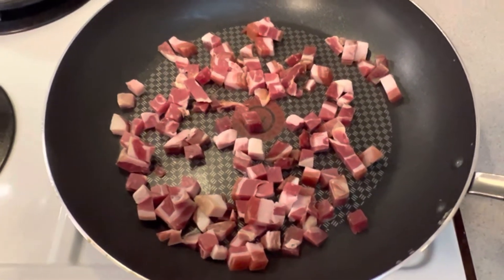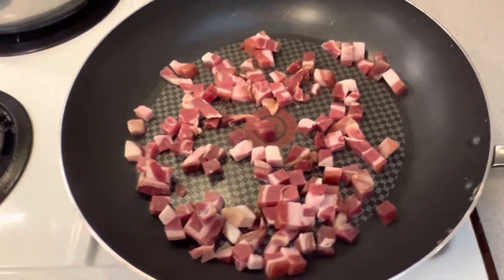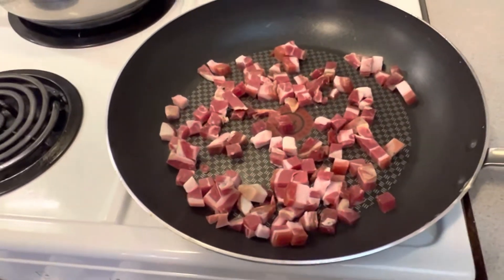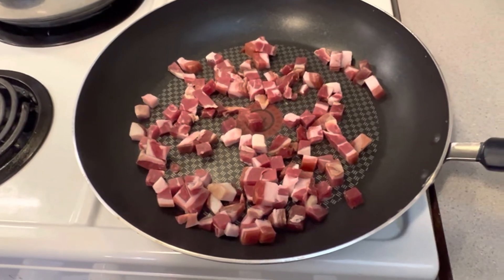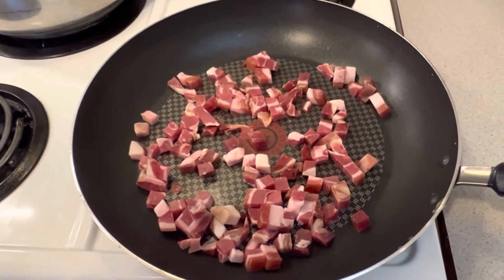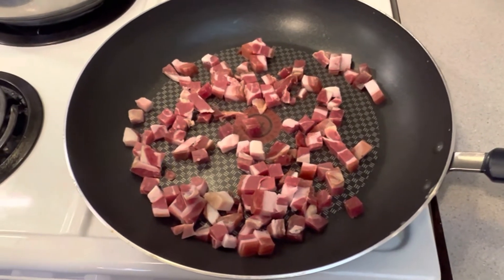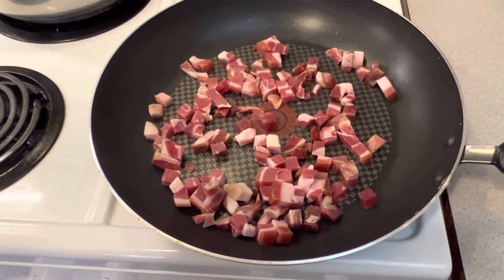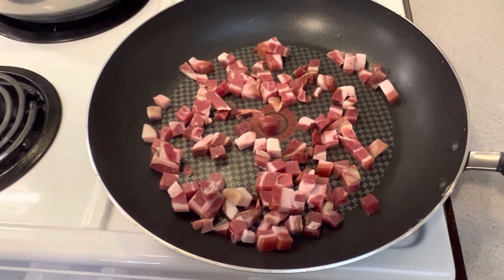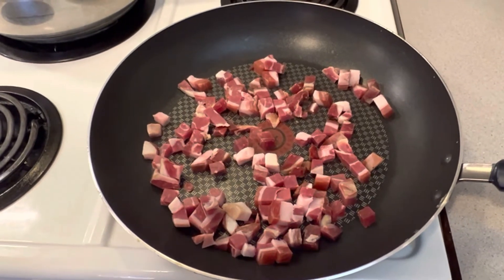The next step: I've taken the pancetta and I'm putting it into a cold pan because I want to render it — I do not want to fry it. I want to render it slow and easy, so I put this on about half heat right now. As soon as I start to hear it sizzle, I'm going to pull it down to about 25% and just let it render out.